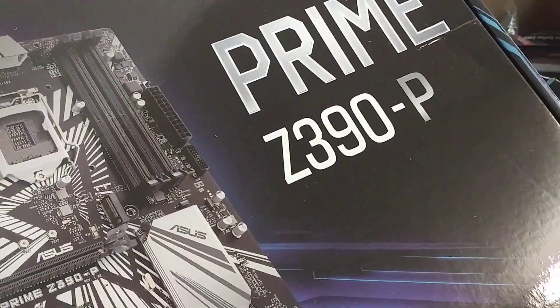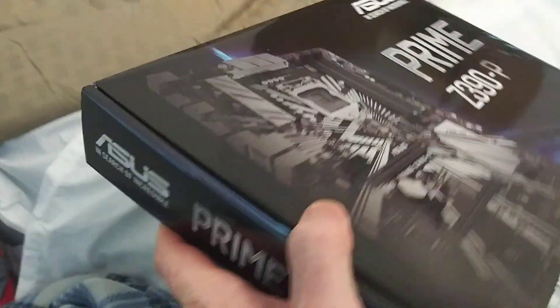Asus Prime Z390P. Let's go ahead and take a look at the outside of the box before we open this up.